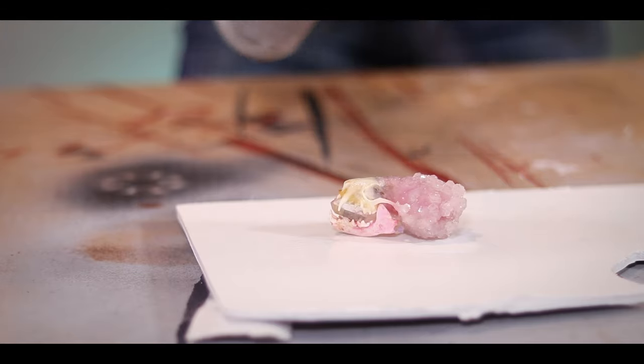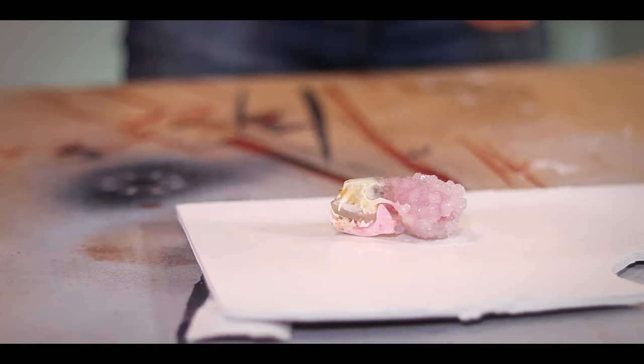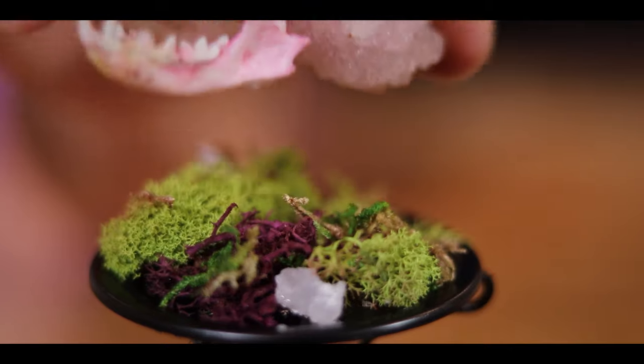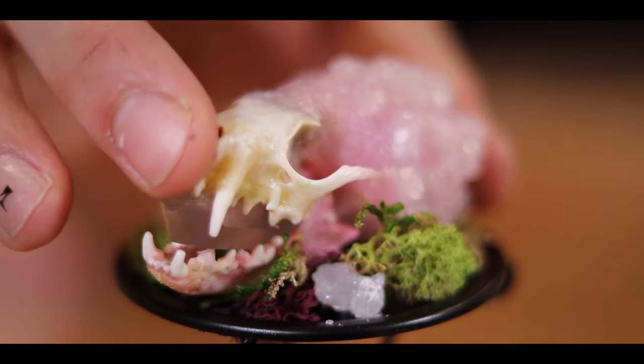If you don't like how your crystals came out, just put it back in hot water and those crystals will melt and new ones will form over it. Once you do like how it turns out, make sure you seal it with some kind of clear coat, because it will melt as it gets wet and you handle it. Depending on what kind of clear coat you use, it can also give it a cool shine.